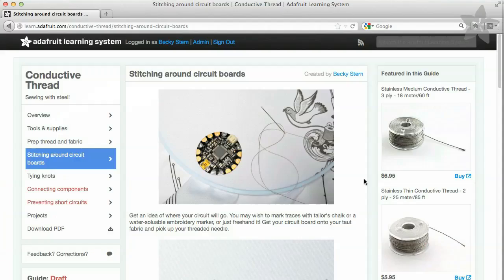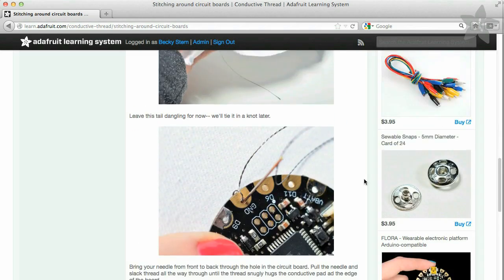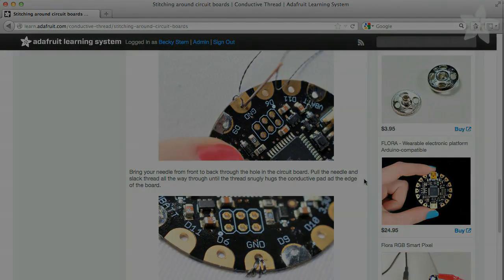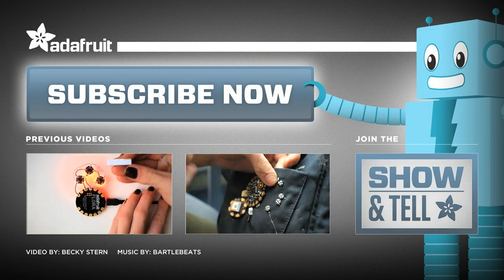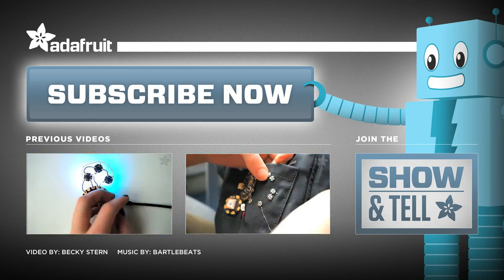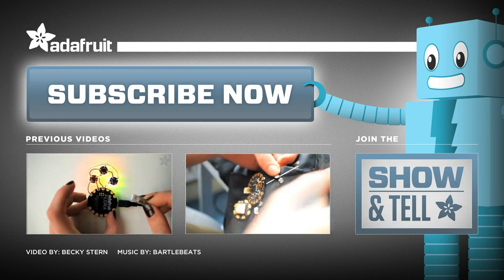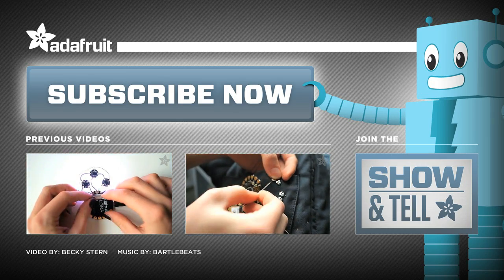All of the projects mentioned in this video are linked in the description below, and there's a tutorial on the Adafruit Learning System with even more info on conductive thread. I can't wait to see your wearable project in the Adafruit Flickr pool or on our weekly show and tell on Google+. If you like our videos, don't forget to give us a like, a share, and subscribe to our channel here on YouTube. I'll see you in the next video.